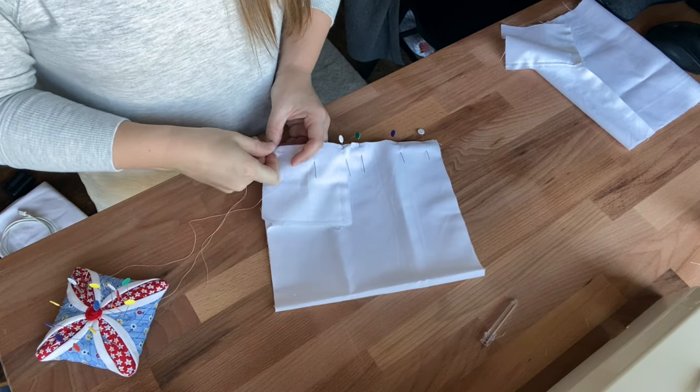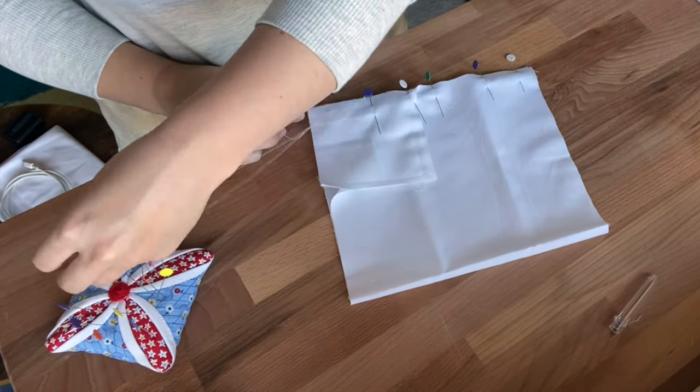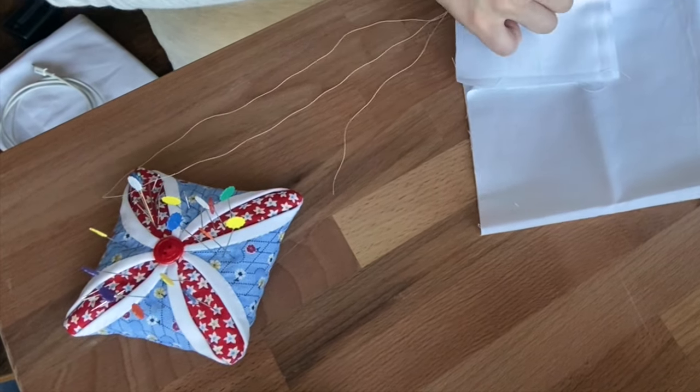I have a perpetual problem with getting my thread caught in my pincushion. Why is the most convenient place to put the pincushion always in the direct path of the thread?